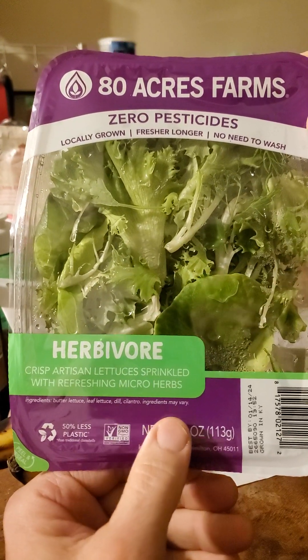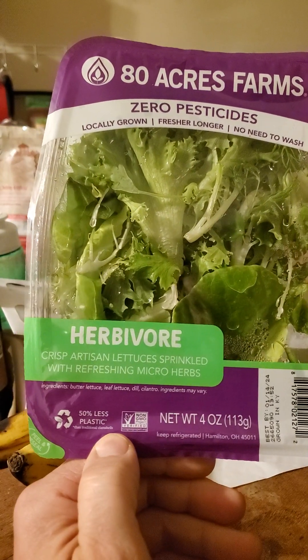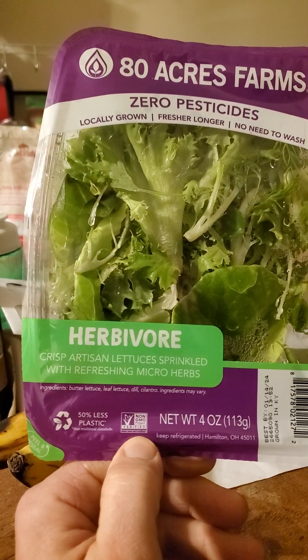Ingredients include butter lettuce, leaf lettuce, dill, cilantro — ingredients may vary. 50% less plastic than traditional clamshells, non-GMO verified.